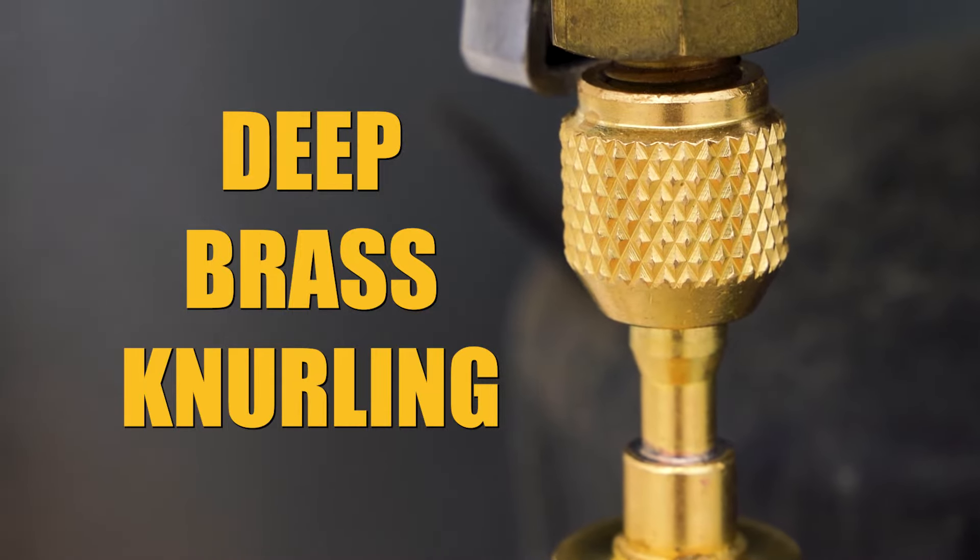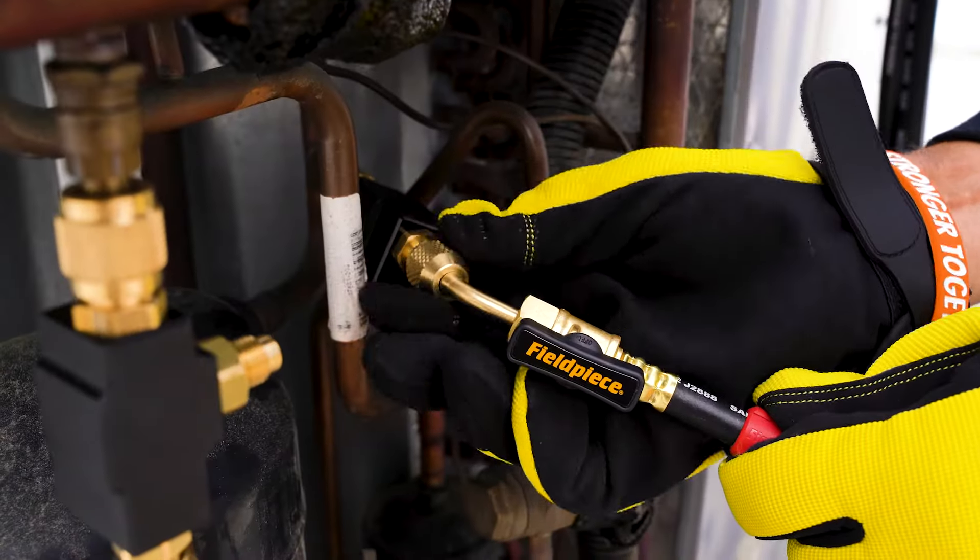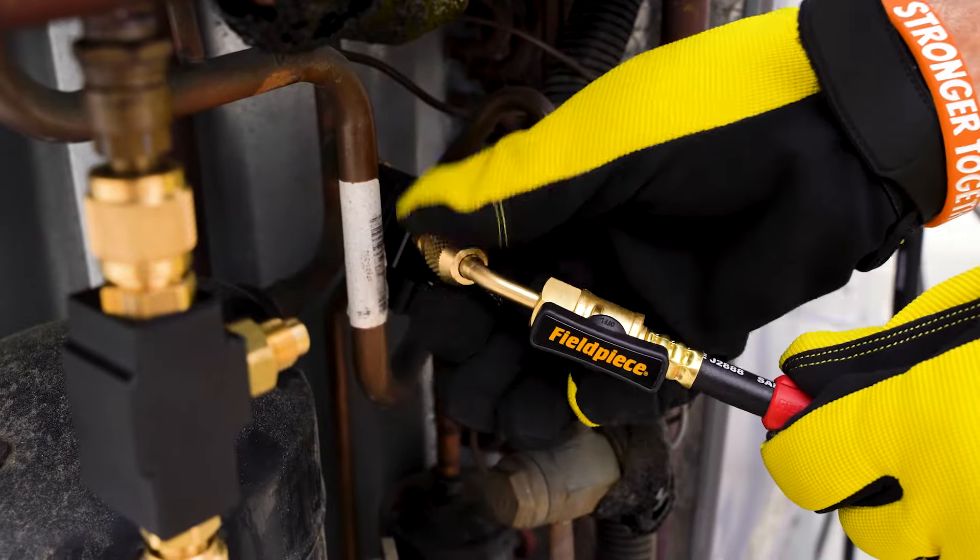Brass knurling is deep, yet comfortable for everyday use. Say goodbye to chewed-up fingertips, even in wet or oily conditions.